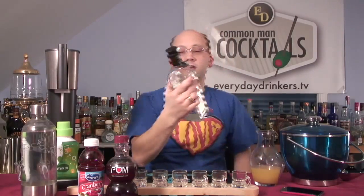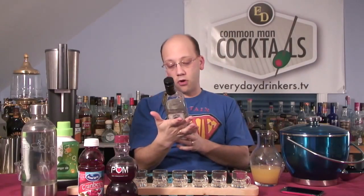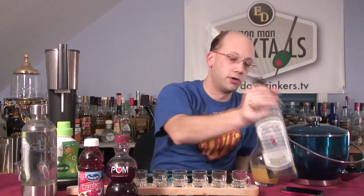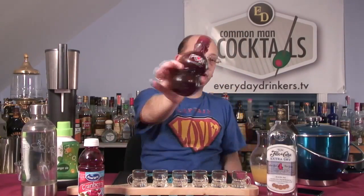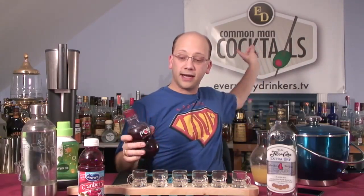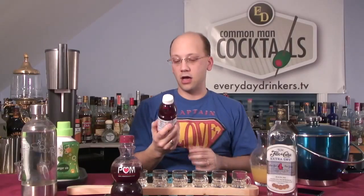This recipe is going to have all kinds of crazy stuff. We're going to use Florida Konya Extra Dry 4-Year-Old Light Rum — pretty good stuff. We've got Pomegranate Pom, Wonderful 100% pomegranate juice. We're going to use just a tad of cranberry juice — a tad is like a splash, just my own terminology. Ginger ale, and we're going to have a little pineapple juice. Lots of ingredients.